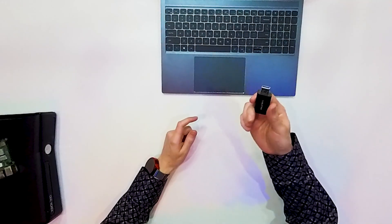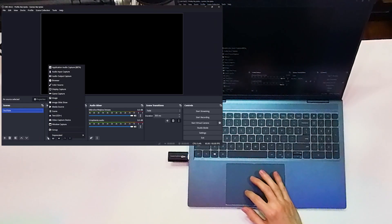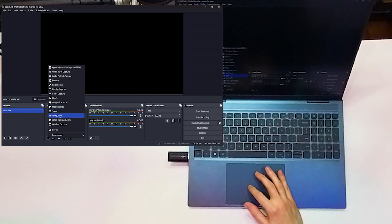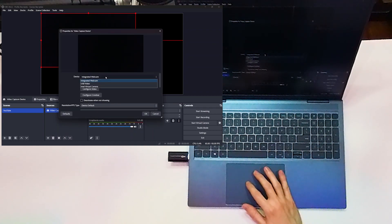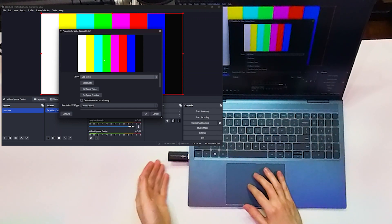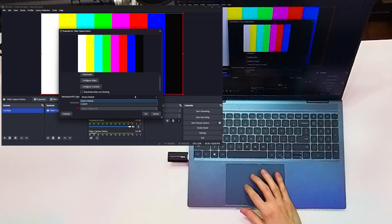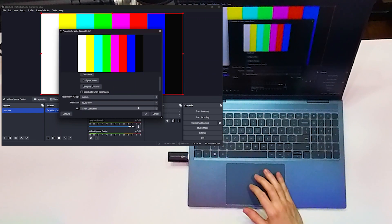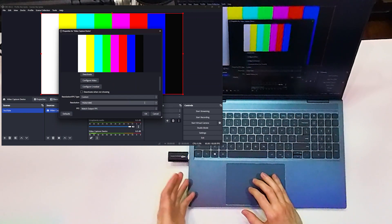So let's show how easy it is. I just connect this device to the USB port, and now in OBS I just add it like a webcam — video capture device. And here it is as a USB video. Right now I have those colorful strips because it doesn't have any signal, so it shows it is working but there's no signal. You can use automatic settings or custom. In my example, this device can input up to full HD, but of course you can find 4K devices if you need to.